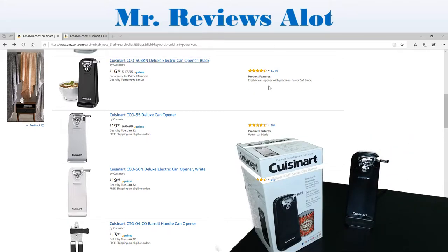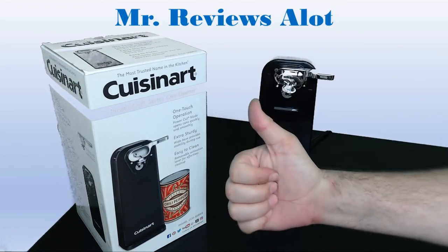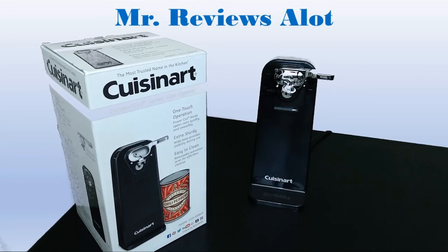Highly rated as well. You can see here that at the time of this recording we have four and a half stars with over 1,200 reviews. It's a great product. Click the link below if you're interested to take a look at it. And of course, if you like this content, don't forget to like and subscribe to this channel. Mr. Reviews a lot. Thanks for watching.